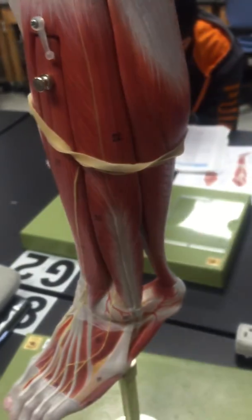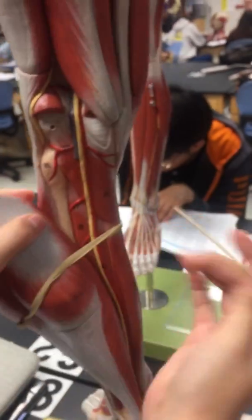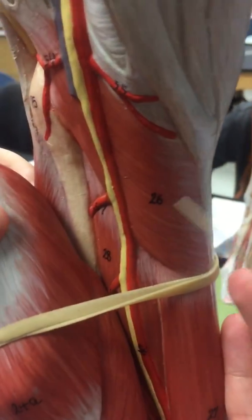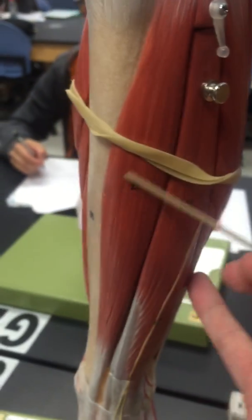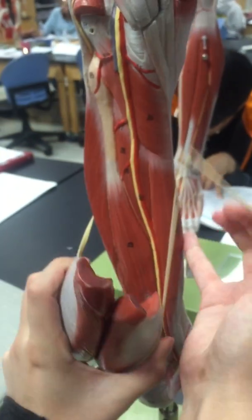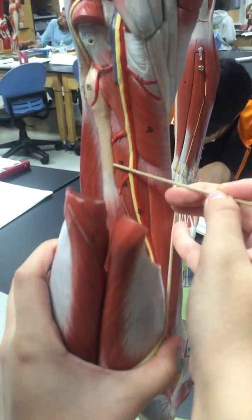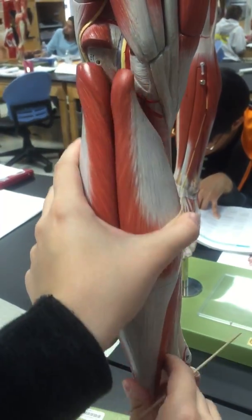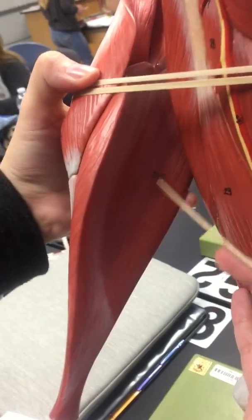Then number 23 is the fibularis peroneus brevis. Then number 26, we have the popliteus right here. Then we have the tibialis anterior, number 19. Then the tibialis posterior, number 28, right in here. Then for the triceps surae group, we have the soleus, which is right in here.